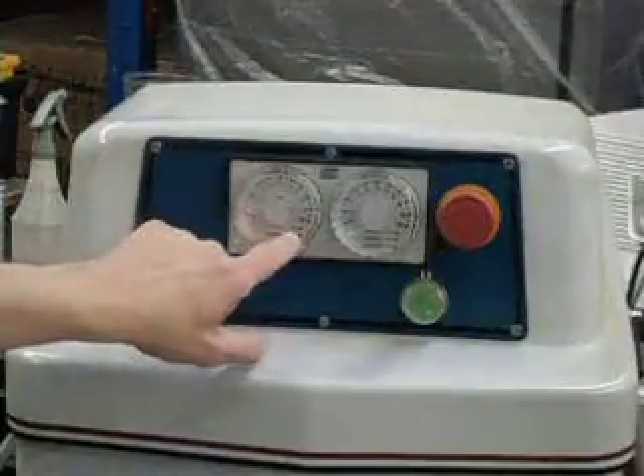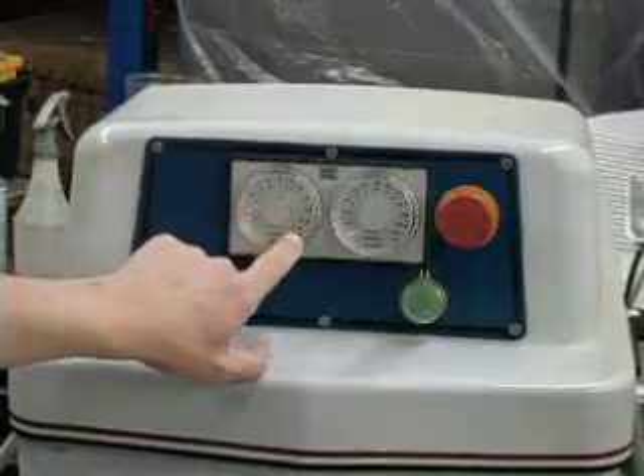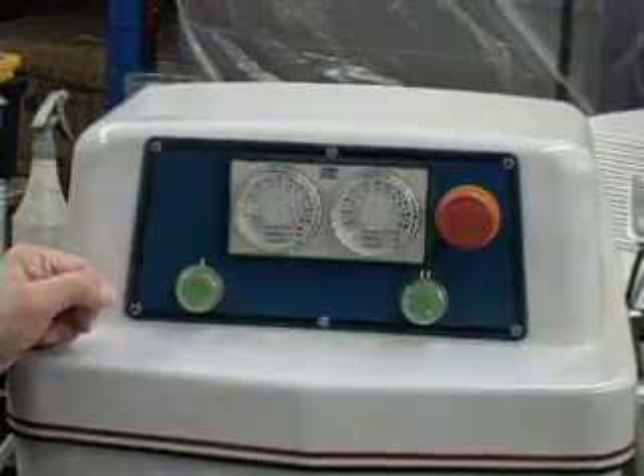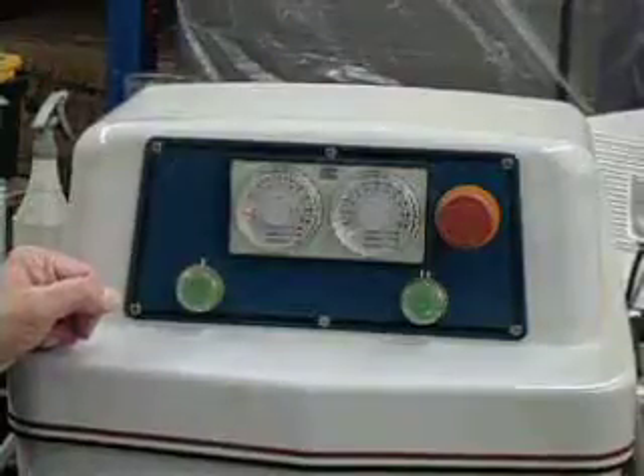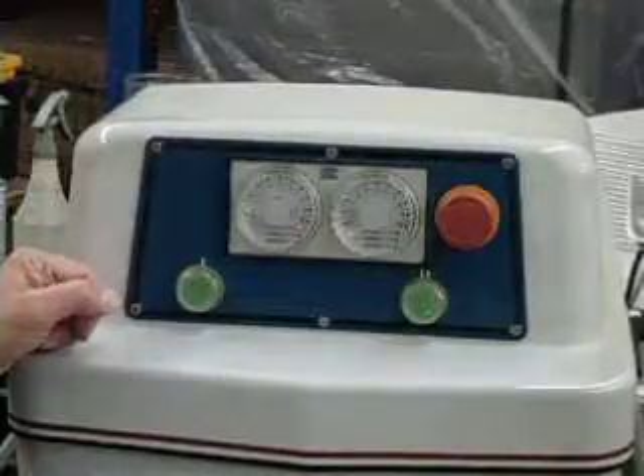There is a light that flashes on the display — it is counting down. I set it for one minute. After one minute, the machine will shut off by itself.